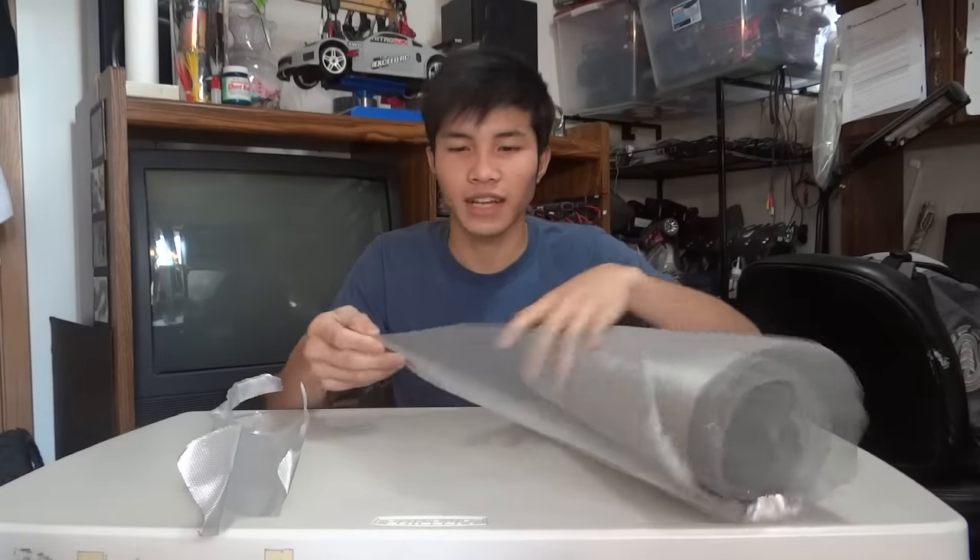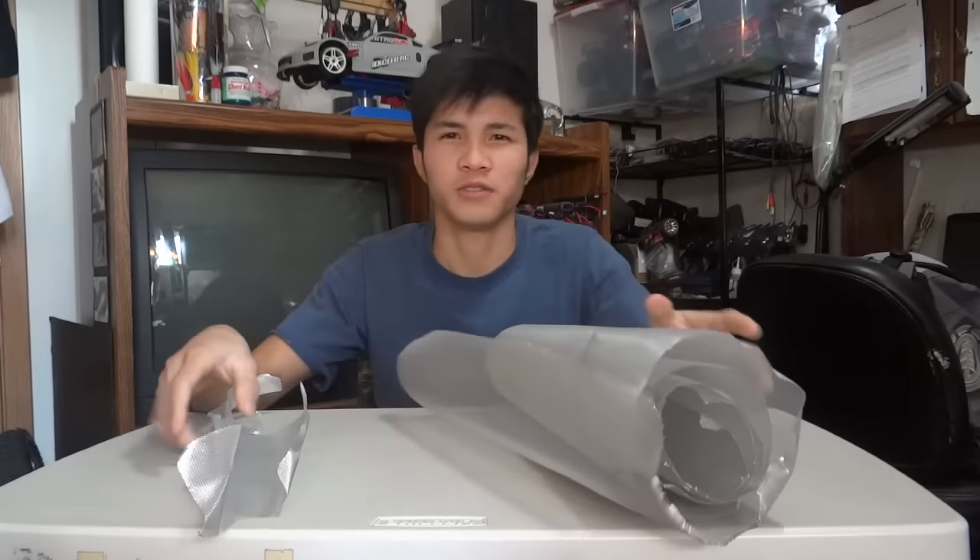So basically, just cut this, you know. Let's start with this cutting. It's gonna be a long video.